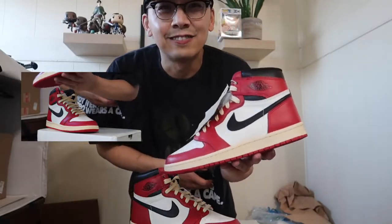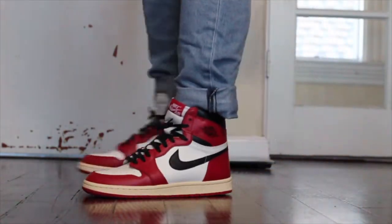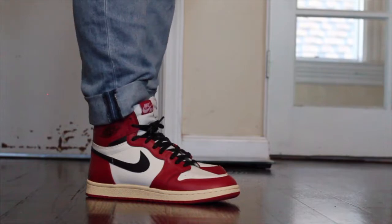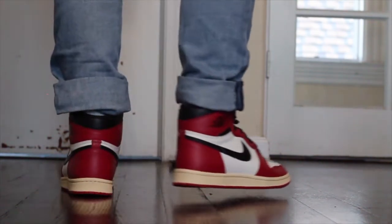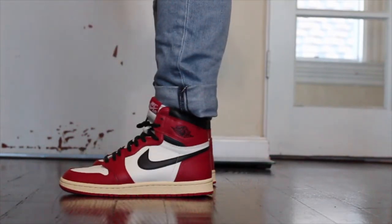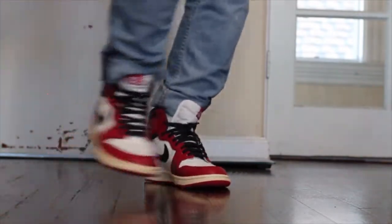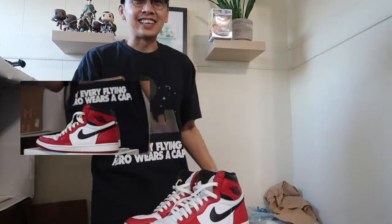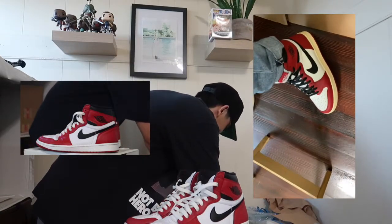I'm going to try these on now and see how they fit. After making the switch I can say they fit perfectly — it's not too big, not too small, true to size. Everything's been solid.